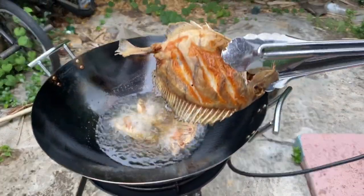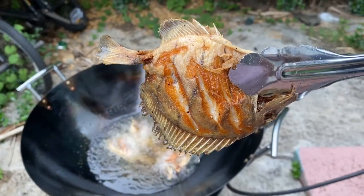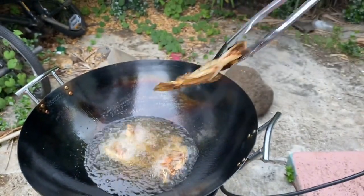You see this? That's the color we're looking for. Actually, I like them a little bit darker, so I just got to watch them out of sight.